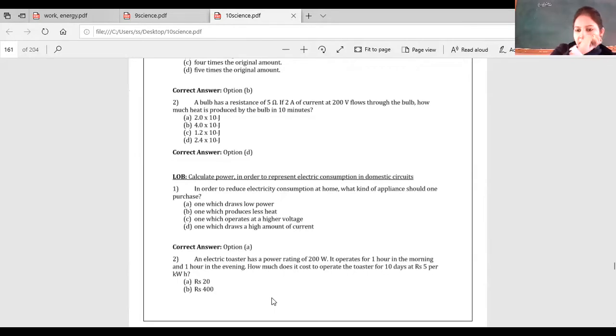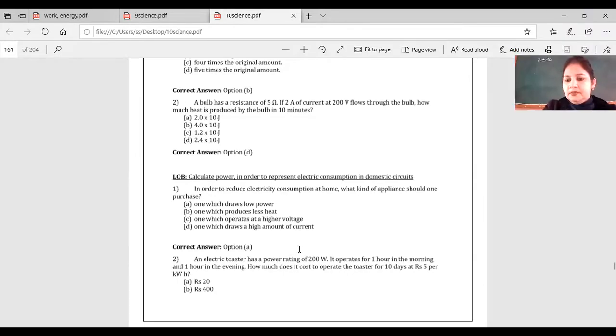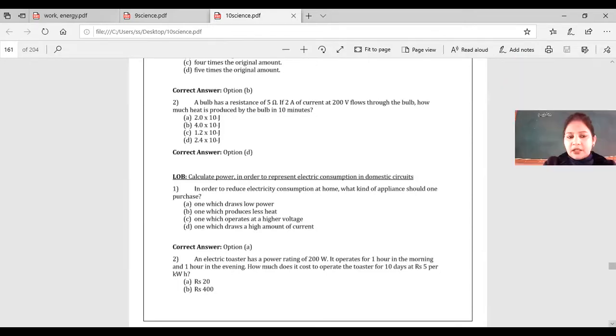Solve this on your own, then I'll do it on the board. Tanya says 20 rupees. Did we do it yesterday? Yes. Okay, that's fine.